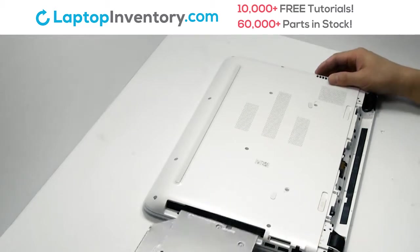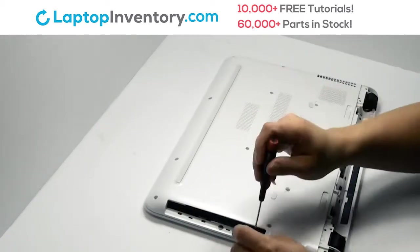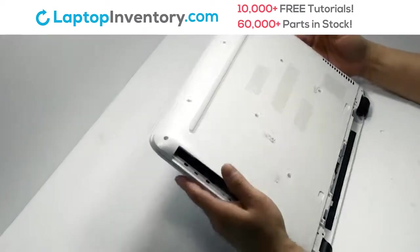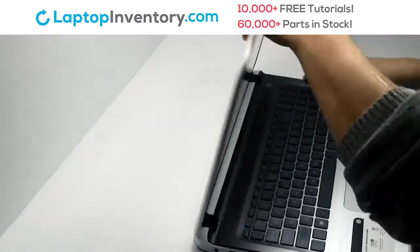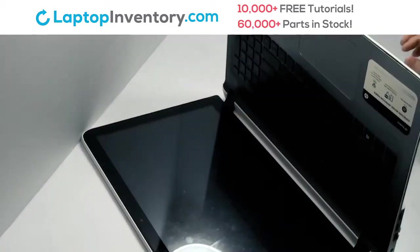Remove the optical drive. Remove the screws. Turn the laptop over and open it up.